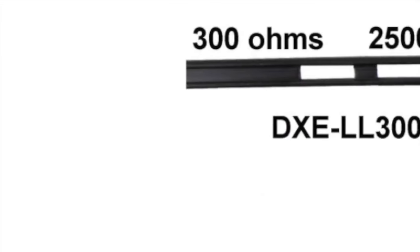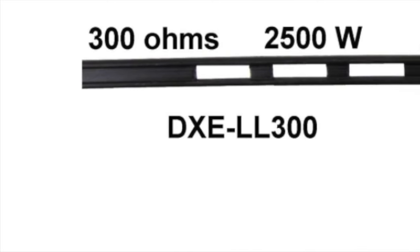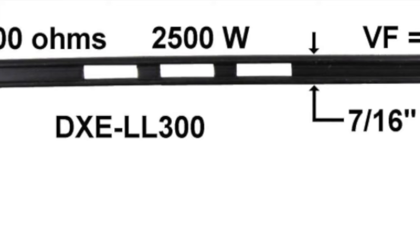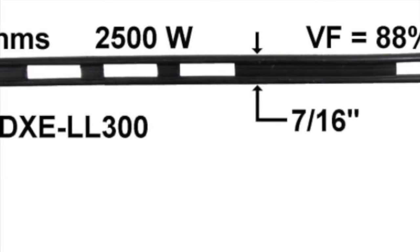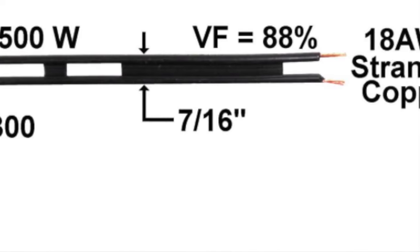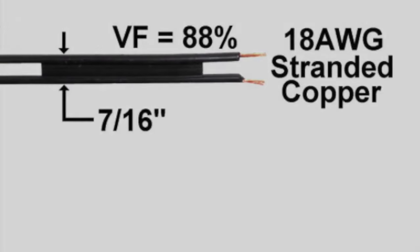One of the main benefits to using ladder line to feed an antenna is that it is far less lossy than coax cable — that is to say, more transmitter power reaches your antenna. Working with ladder line can be a bit tricky, but as long as a couple of rules are kept in mind, a very effective antenna installation is the likely result.